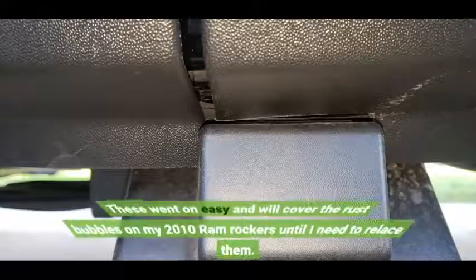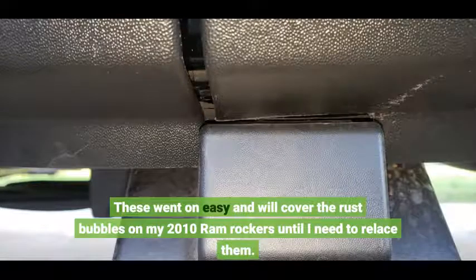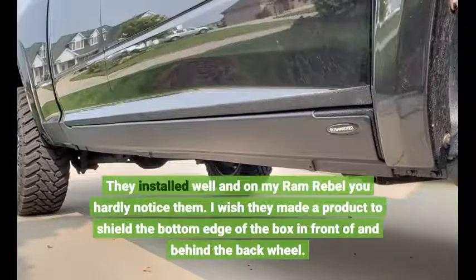These went on easy and will cover the rust bubbles on my 2010 RAM Rockers until I need to replace them. They installed well, and on my RAM Rebel you hardly notice them.